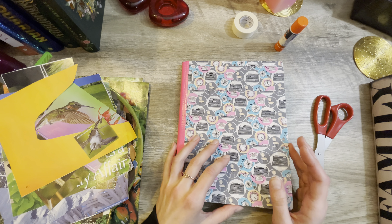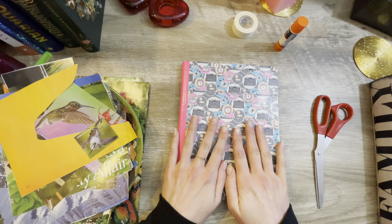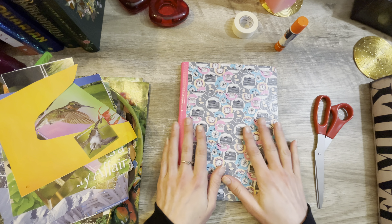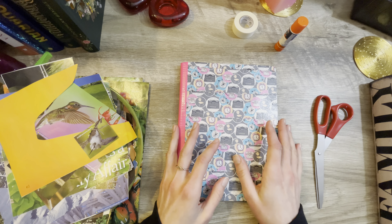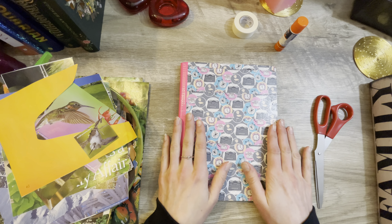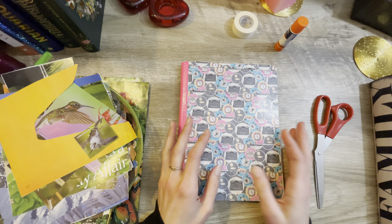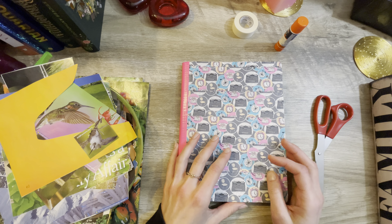Sorry that I missed yesterday. I have been having some bouts with anxiety attacks, so this week hasn't really been a very good week, and yesterday was exceptionally bad. But today I thought I would just try and do a little crafting to try and help ease that and talk a little bit with you guys.